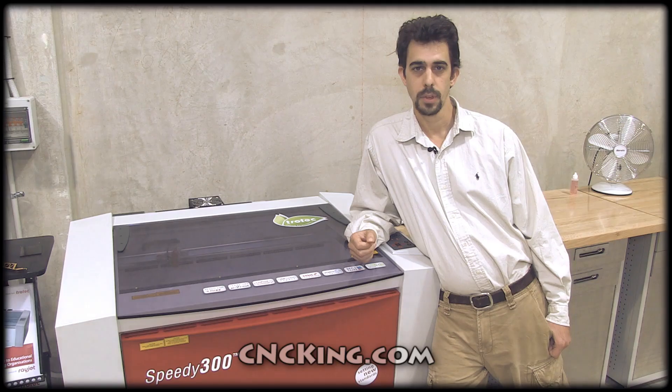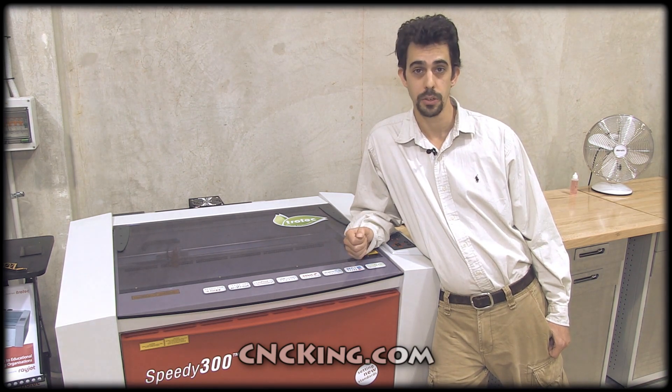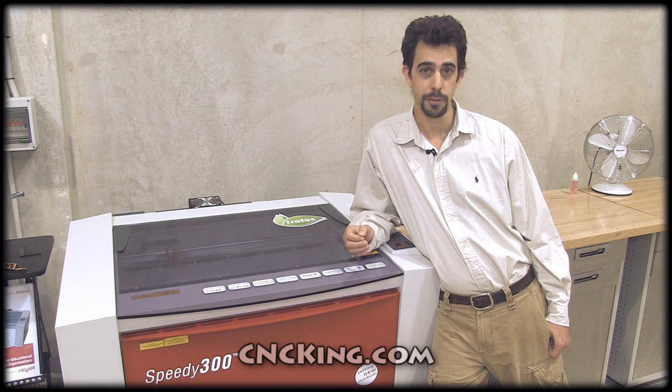What I have next to me here is a 60-watt Trotec Speedy 300. Let's focus on the inside production area so you can really see the differences between a CNC router and a CNC laser cutter and engraver.